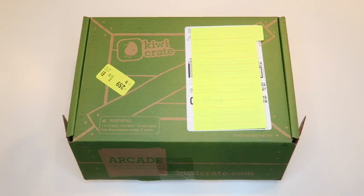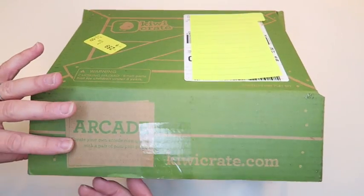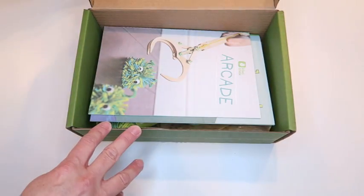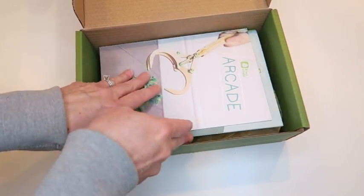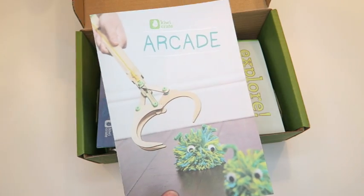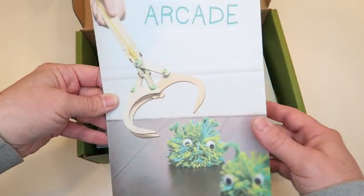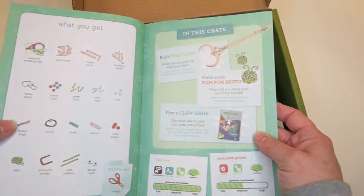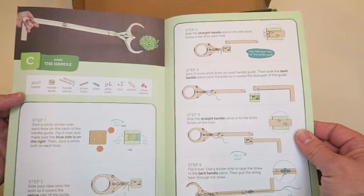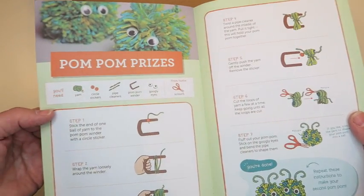The box comes just like this and they're color-coordinated by age group and topic. This particular one is the kiwi crate — they're green and it says 'Arcade' on the outside. Right when you open it up, they have the information and instructions on what you're going to be making. I got this one for my daughter, she's in second grade, and I think she's going to absolutely love it — her brother who's 12 would probably really like it too. This one comes with really easy-to-follow instruction manuals.